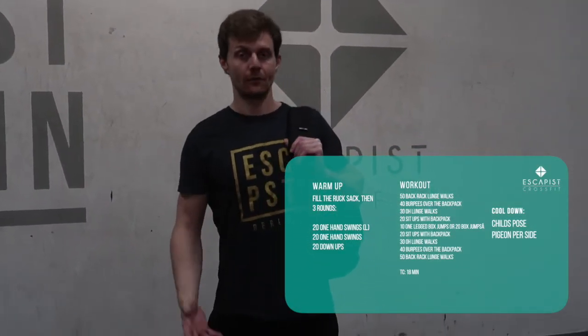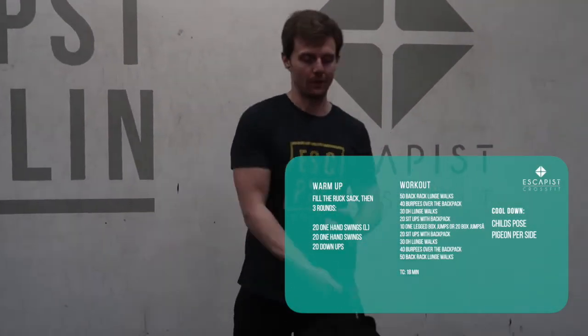Hey guys and welcome to the Thursday workout. Today we've got a chipper, meaning we have a lot of reps. We slowly work down through the reps of each of the movements and then we're going to work our way back up through those exact same movements. First we have a warm up.